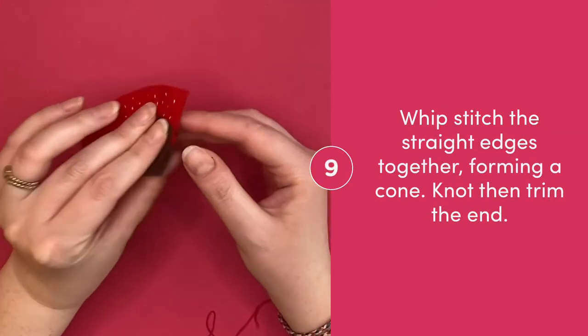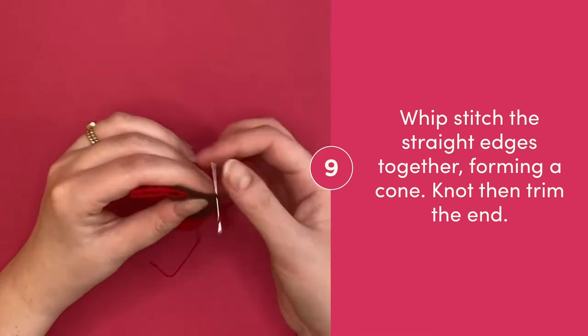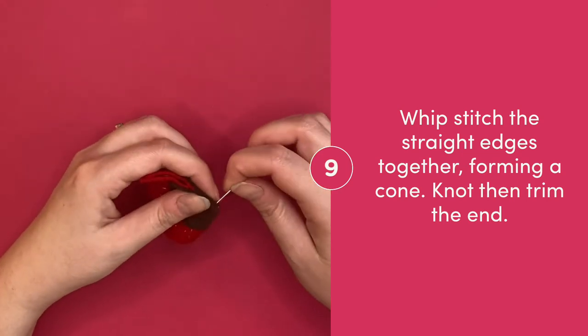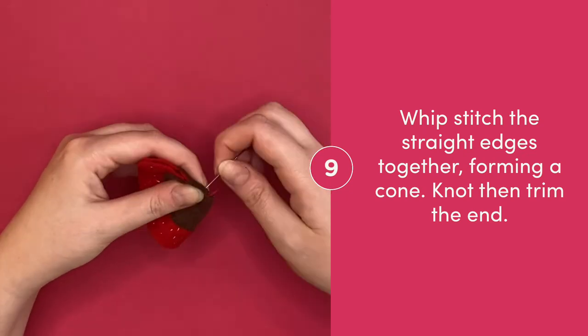Whip stitch the two straight edges together forming a cone shape. Once you get all the way to the end, tie off the floss and trim off extra.